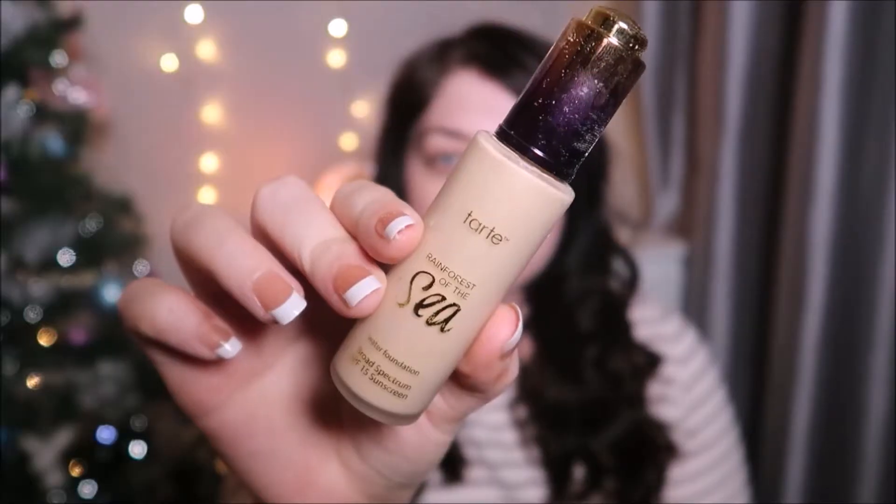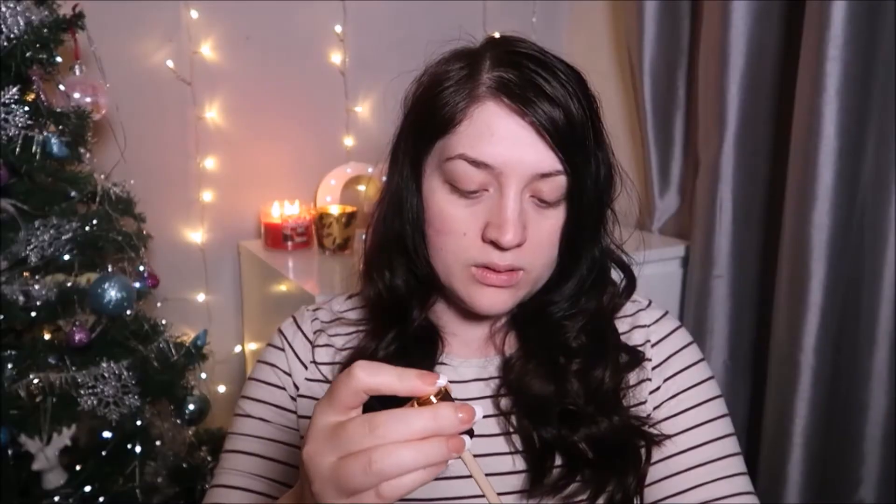I have linked all of the products down below in the description box, so if you forget any of the names of the products I've mentioned and used in this video, they are down below for you. I hope you enjoy this video! For foundation, I'm going to use the Tarte Rainforest of the Sea water foundation.